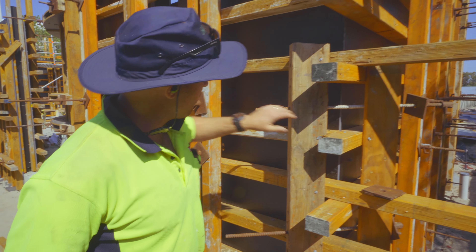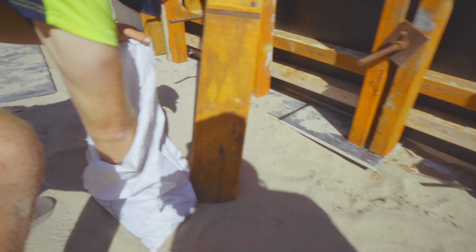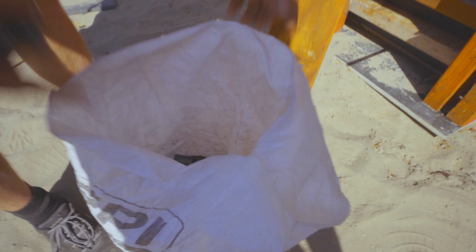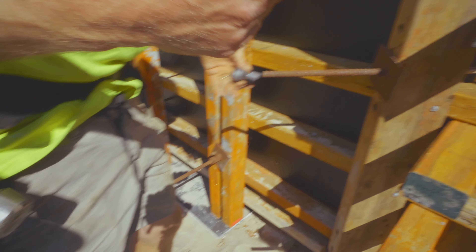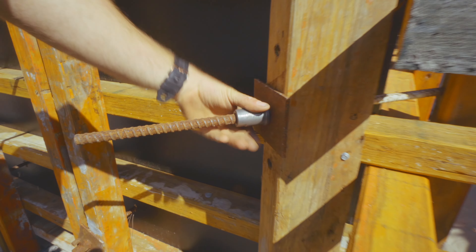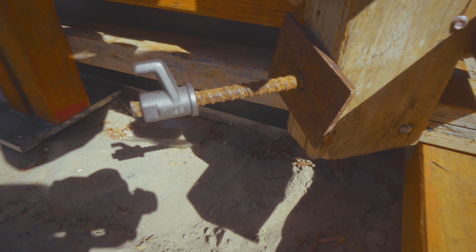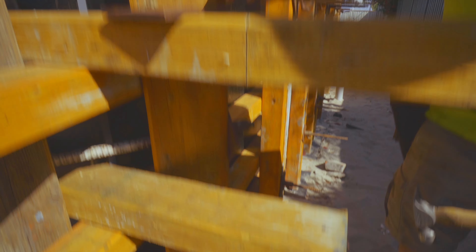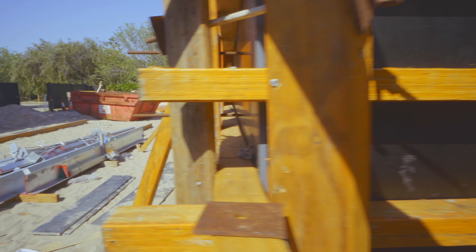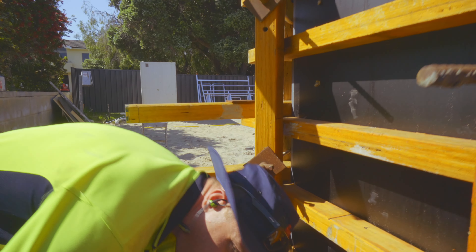Now that it's all screwed off and all the bolts are through, we can tighten it up. As I do this up, there's a little bit of a gap here — watch that tighten as I do this up. We really tighten these up as tight as you can.